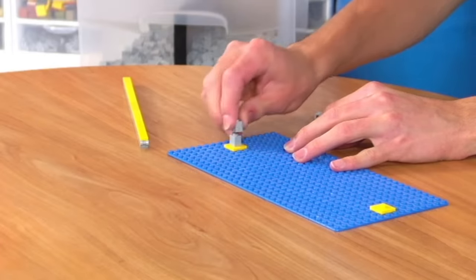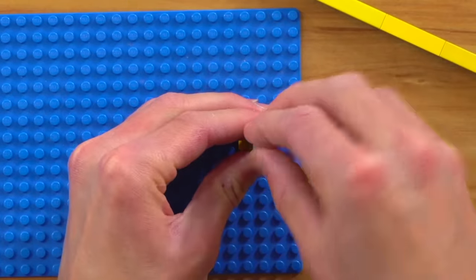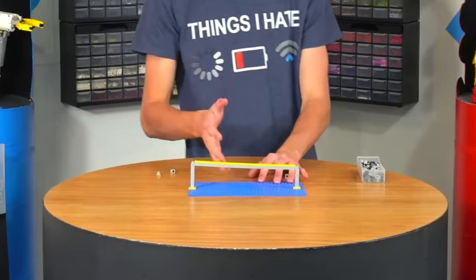We'll make those pillars with a bunch of one-by-ones. Then if we add two of these little clip things to the top of the pillars, we can connect our rail piece — which I already forgot the name of — and boom, check it out. That's pretty sick. We can put this in our skate park and build a couple more.